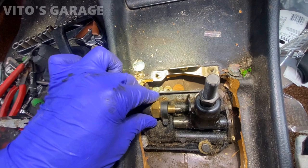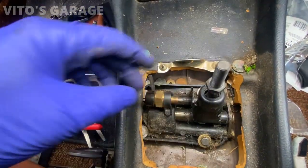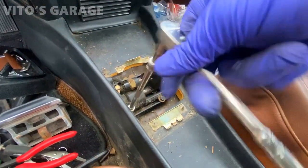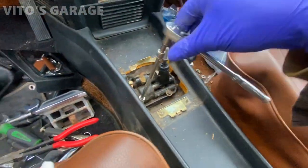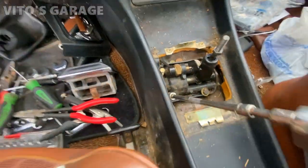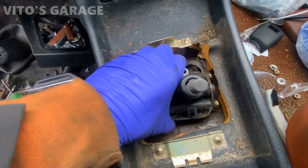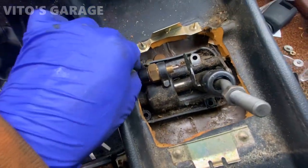Now as you can see, I have to disconnect this connector for the reverse lights. These bolts are a little tricky to get to, but I'm gonna try my best — 10-millimeter bolts, four of them. This shifter has never been off from what I can tell. That spring — see this bulge right here — that spring probably just came out of the housing, it's pretty bad. The bolts are out, but there's a gasket right there. I gotta figure out how to disconnect this connector carefully — it's one of the last things I have to do.